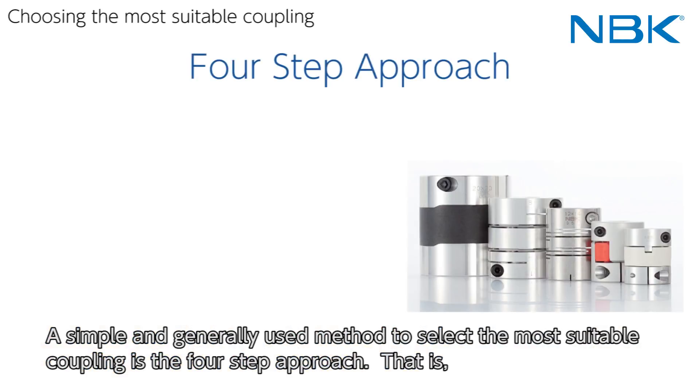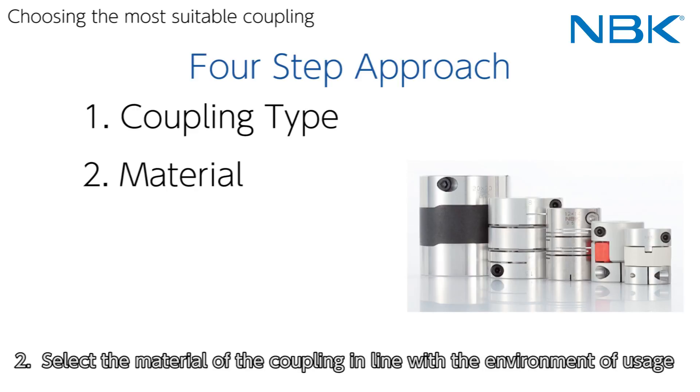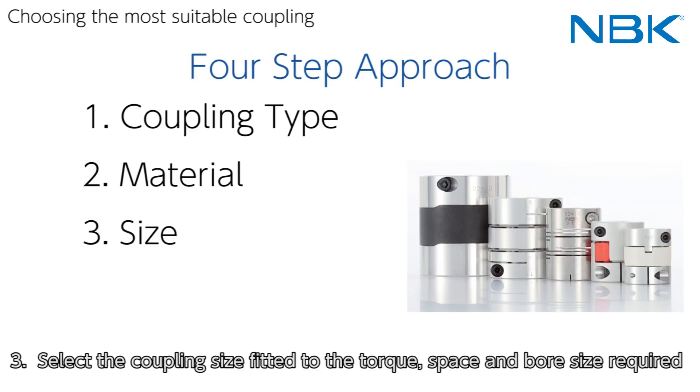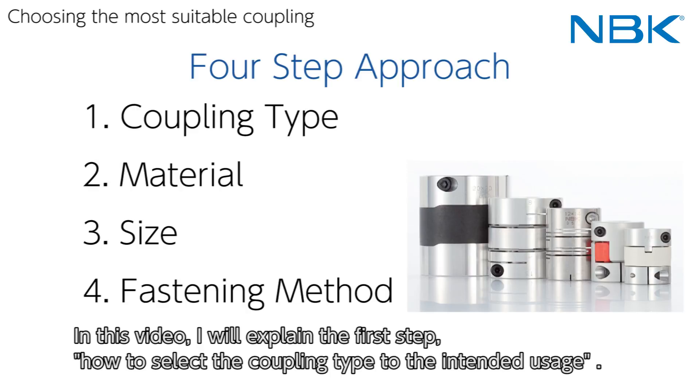A simple and generally used method to select the most suitable coupling is the four-step approach. Step 1: select the coupling type suitable to the intended usage. Step 2: select the material of the coupling in line with the environment of usage. Step 3: select the coupling size fitted to the torque, space, and bore size required. Step 4: select the fastening method between the shafts and the coupling. In this video I will explain the first step — how to select the coupling type for the intended usage.